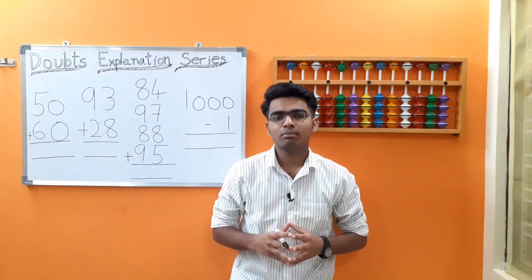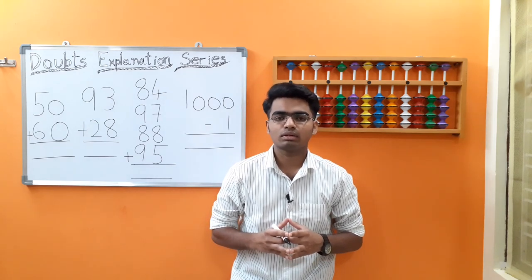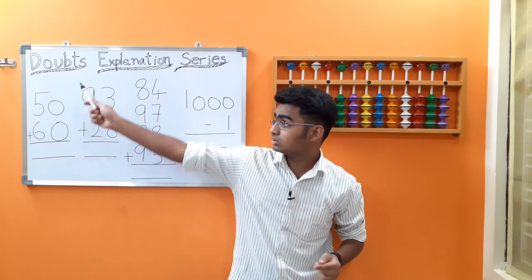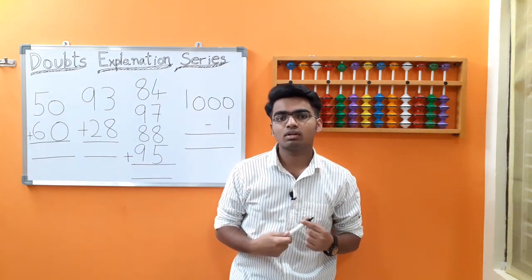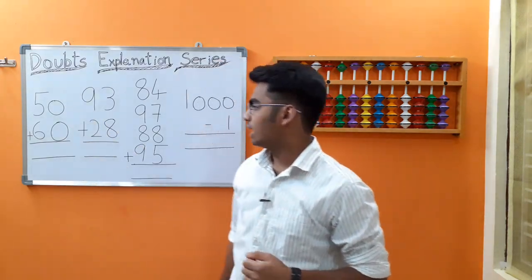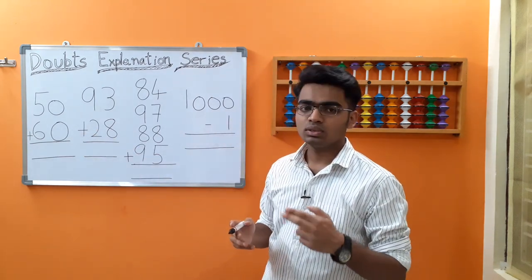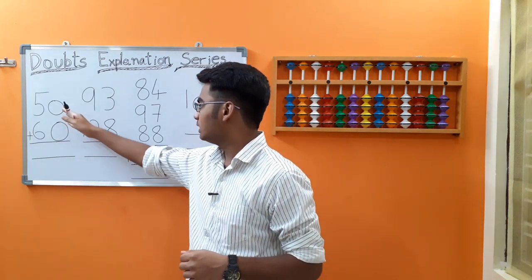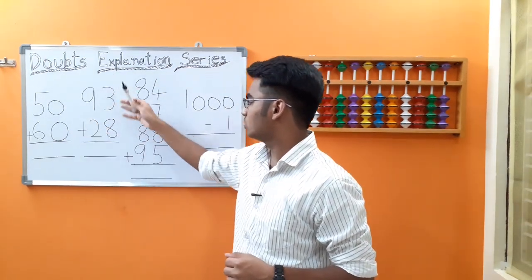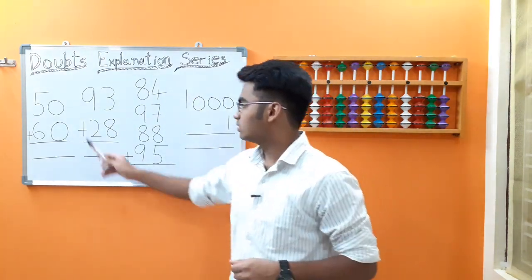Hi all, this is Pritham. I teach abacus on this channel. If you are new and want to learn abacus, consider subscribing as I teach all abacus concepts from scratch. Let's get started with our doubts explanation series, video 3, where we cover doubts raised by viewers in the comment section. Let's start with the first sum: 50 plus 60. This sum was asked by a viewer who asked us to explain two-digit plus two-digit additions.